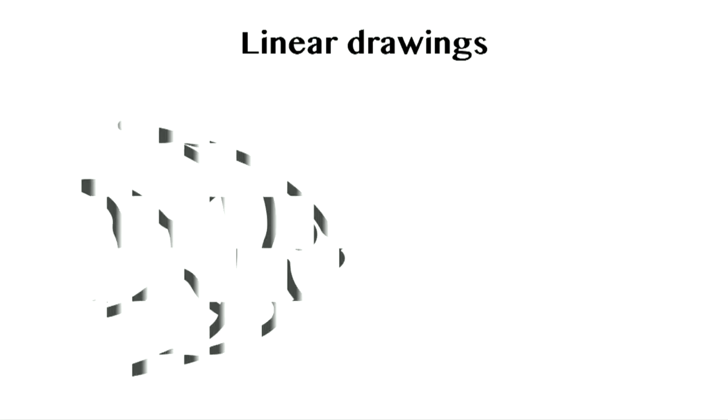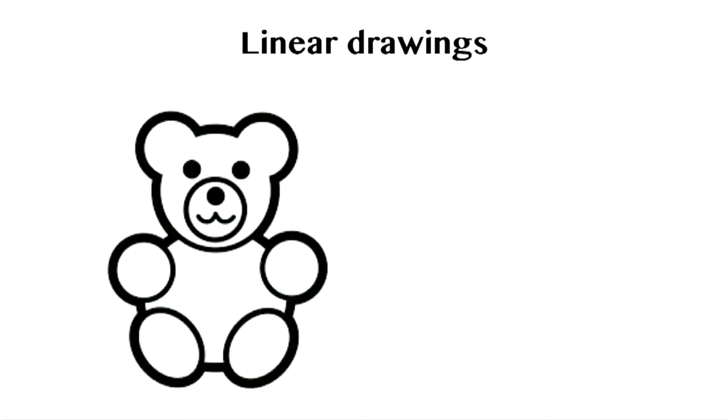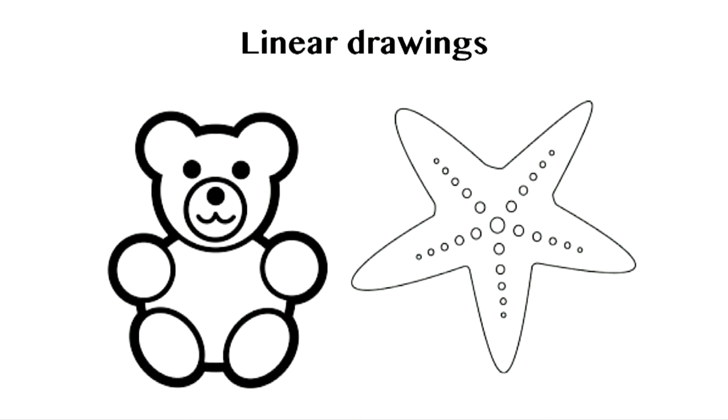Think of some simple designs that will be easy to carve. For example, a simple bird or fish, or perhaps just a shape such as a heart.